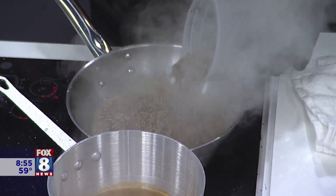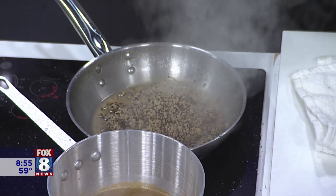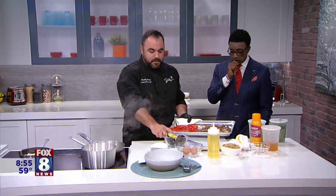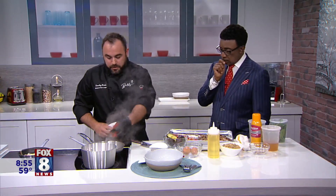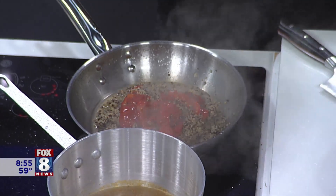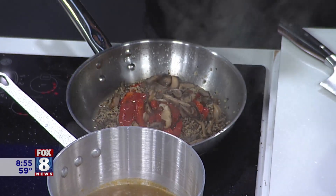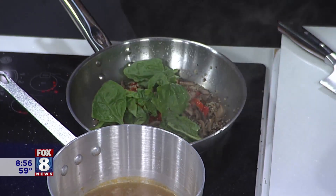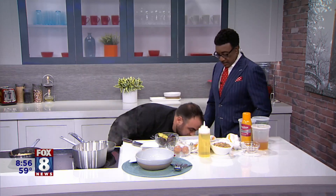Our vegetables should be almost done — beautiful. Then we're going to put about a handful of red peppers. We've got about a minute to go. We're also going to add baby spinach — the little greens in there. That looks good. Good healthy eating. We've got a lot of flavor in there with our veggie stock, and we seasoned everything very well.